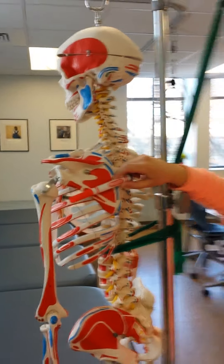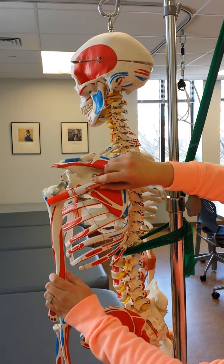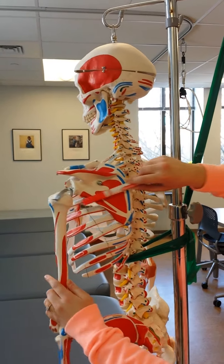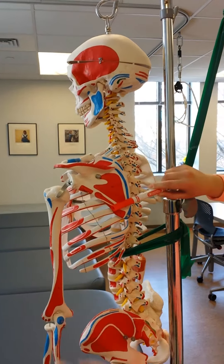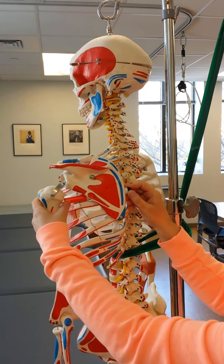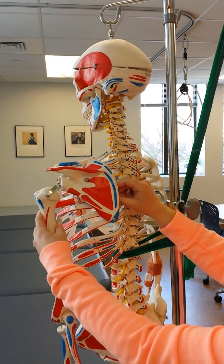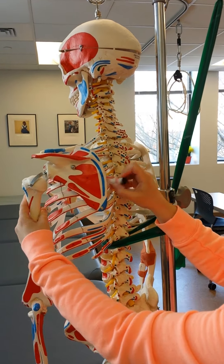Infraspinatus and teres minor do the same motion. If they both attach here, they're going to pull this way — they're going to externally rotate the shoulder. The subscapularis, again, underneath the scapula, attaches here. It's going to pull this way and internally rotate the shoulder.